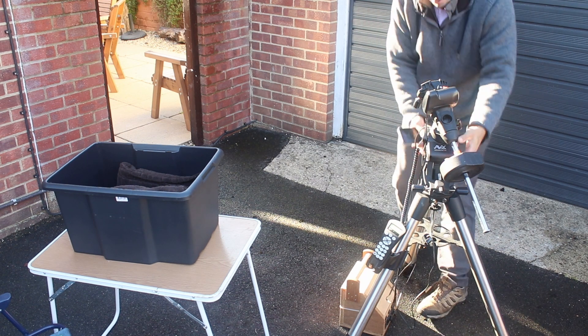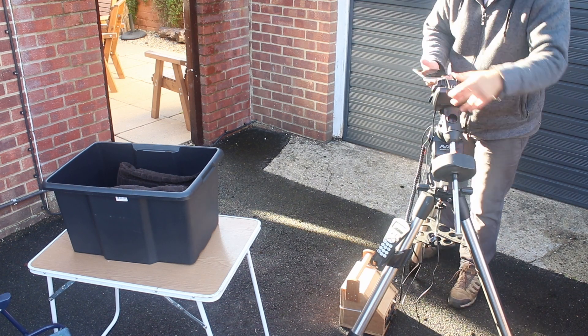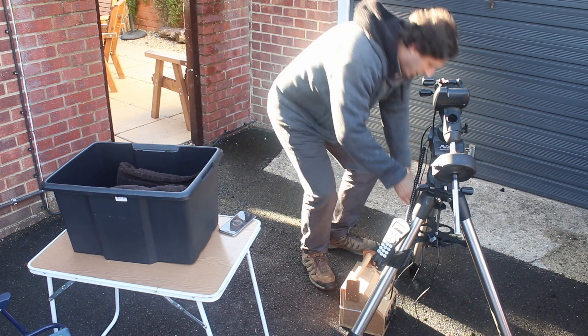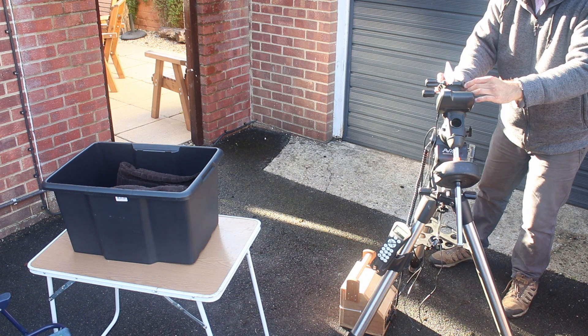The first thing we want to do is polar-align the mount. Of course, you can't do that in daytime by looking at Polaris. So I use the compass on my phone and the inclinometer, and that gives me, within a degree or so, an accurate polar alignment.